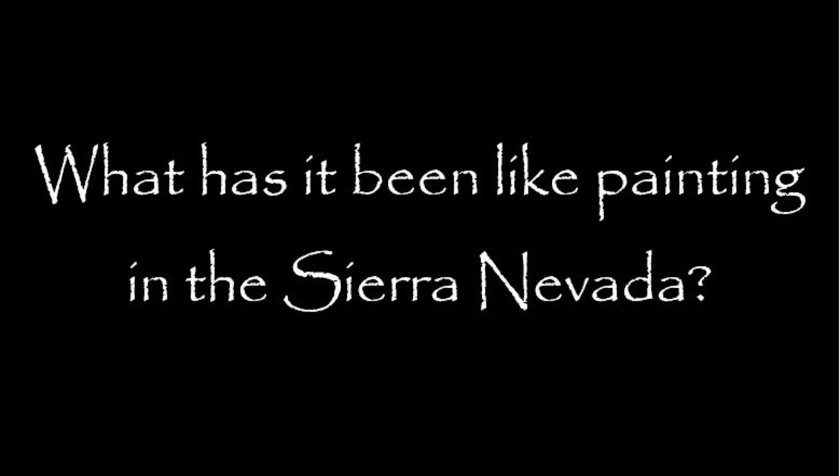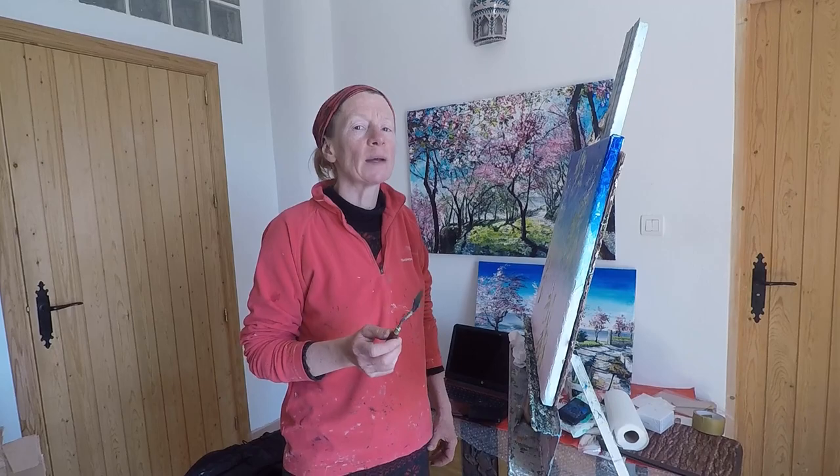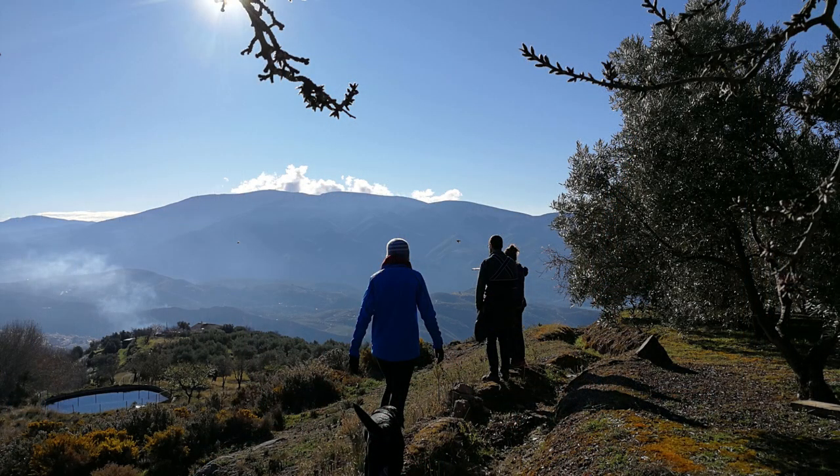What has it been like painting here in the Sierra Nevada? Well, I didn't expect it to make such a big difference to my work. When I first came here I started out with a couple of autumn scenes, but within a week or two I was transfixed by the almond blossom coming out in early January and I took a lot of photographs. The sky was blue, with a lovely crisp contrast with the white and palest pink almond blossom, and the light coming through really made a huge difference to my work — a lot of colour and joy, and the energy and uplifting feeling of being up on a mountainside looking out over vast distances made a huge effect.